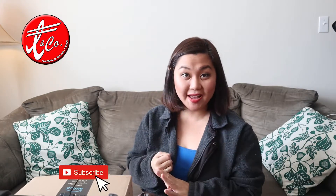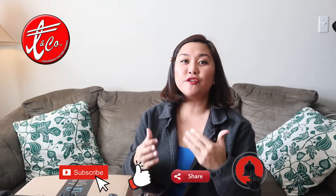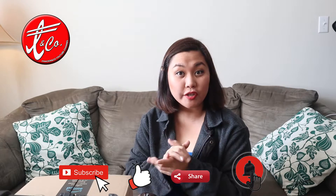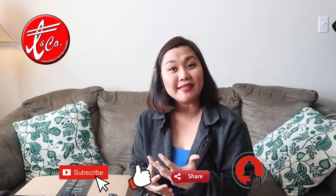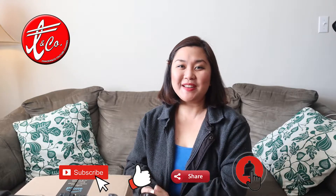Hello everyone, my name is Angie Villanueva and you're watching Fraser YouTube channel. For those of you who are new to our channel, don't forget to subscribe, like, and share, and of course hit that bell button to be notified when we upload videos and keep us motivated in creating more content.